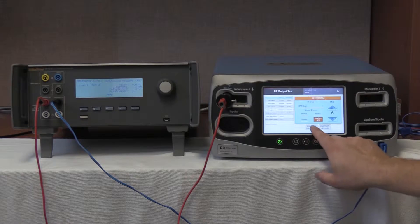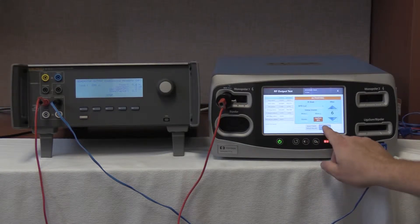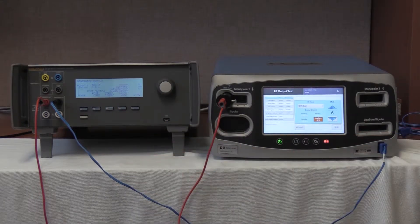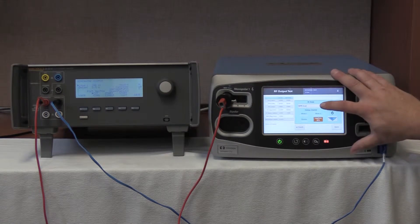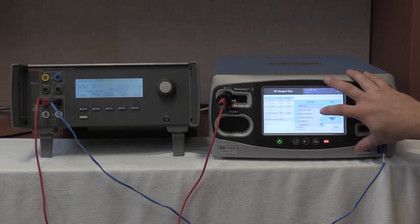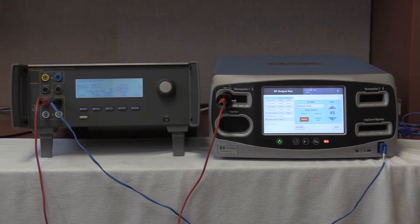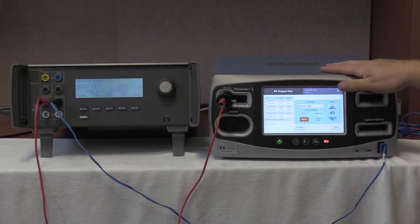Deactivate and hold values. We are now going to deactivate and stop on the QES-3. We are now going to select bipolar high. Go to RF mode, bipolar high. It is important to note that both of these units are not touching each other and are on non-conductive surfaces.